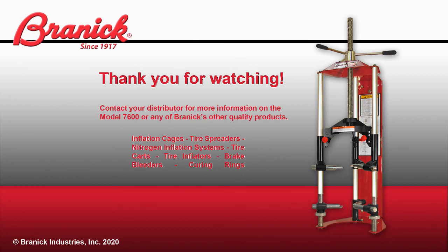If you would like more information on the Brannick 7600 or any of our other quality products, please contact your distributor.